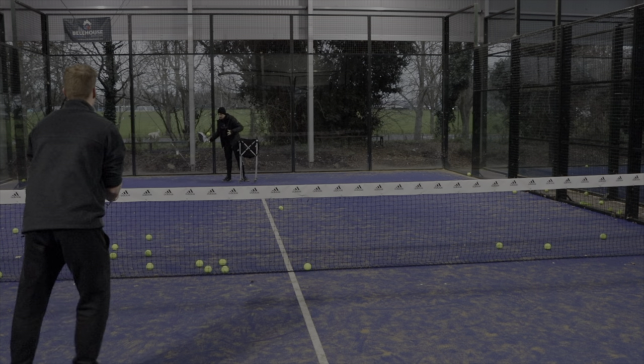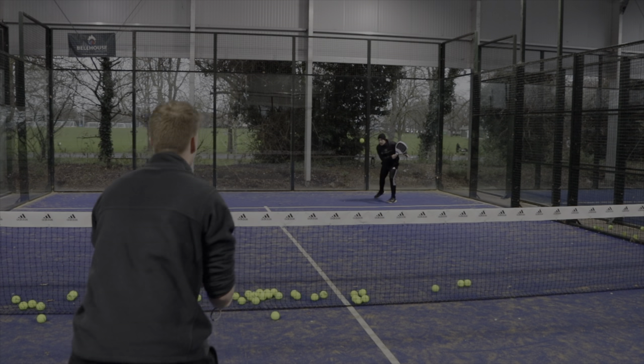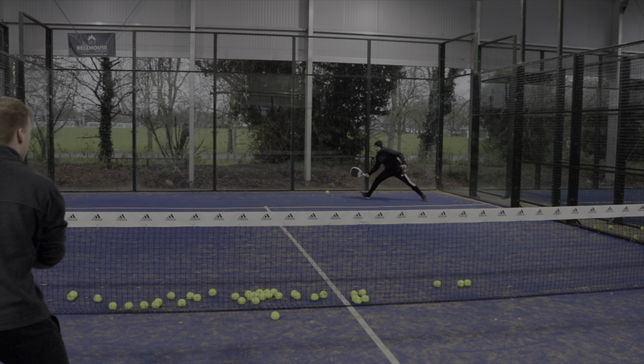Now combining all of the tips together, here is the forehand volley in action. As you can see, it dies on the glass — and this was with new balls in dry conditions. It's so hard for Harry to defend.